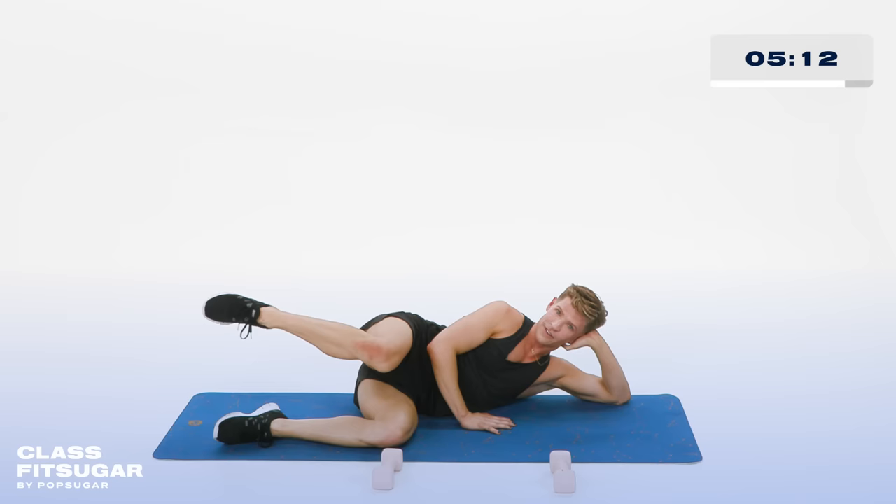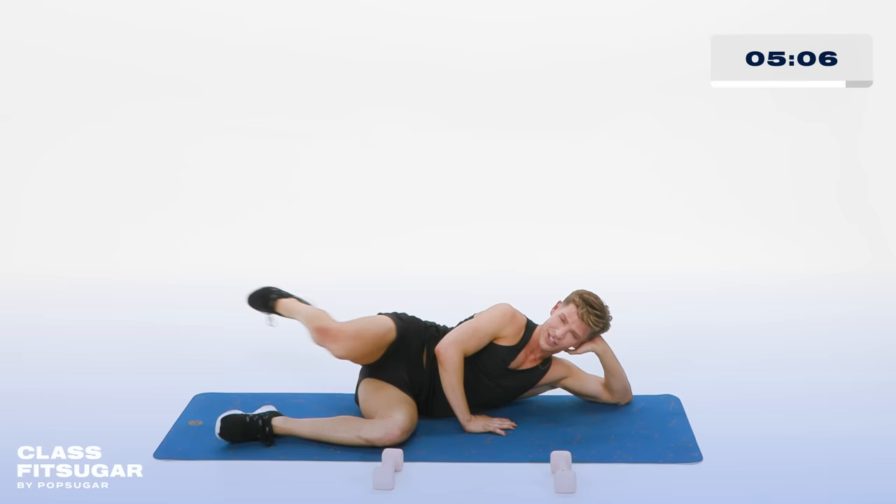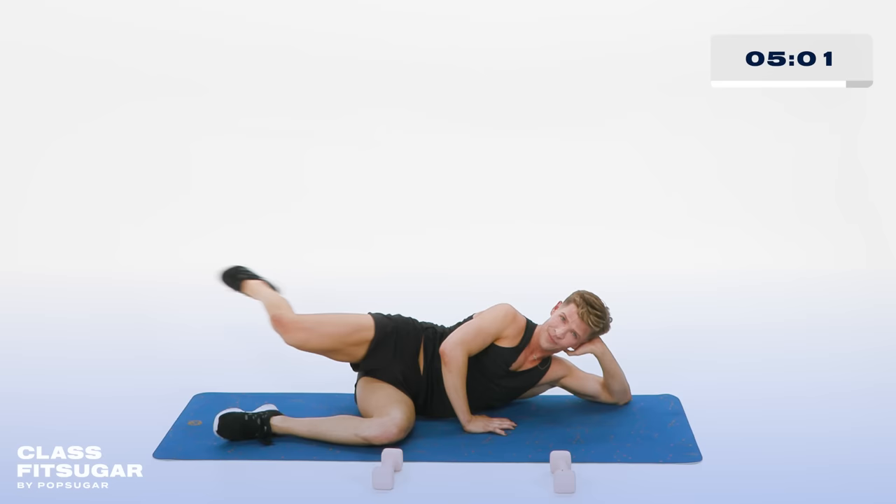Lift the foot. Now reach the leg out to the side, then bring that knee to your right elbow — out and in. Working the side of that booty. In 5, 4, 3, 2 more, 2. Hold it out to the side.